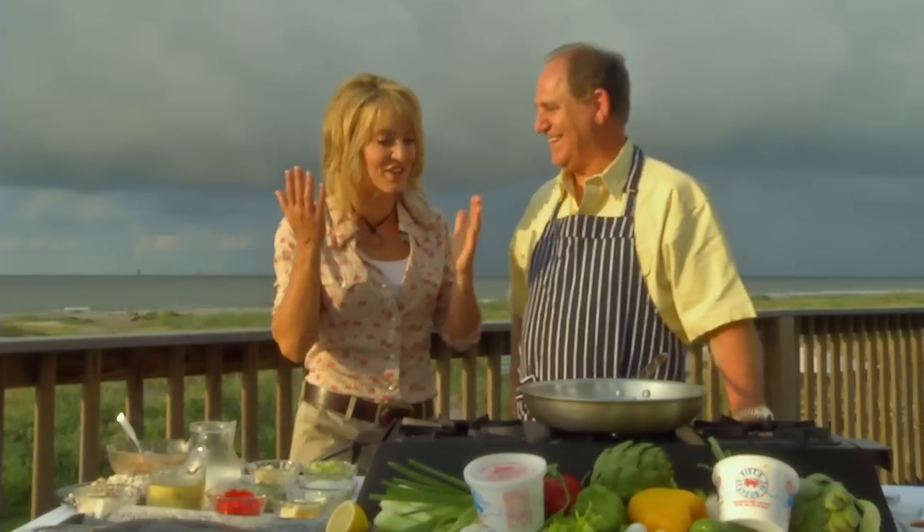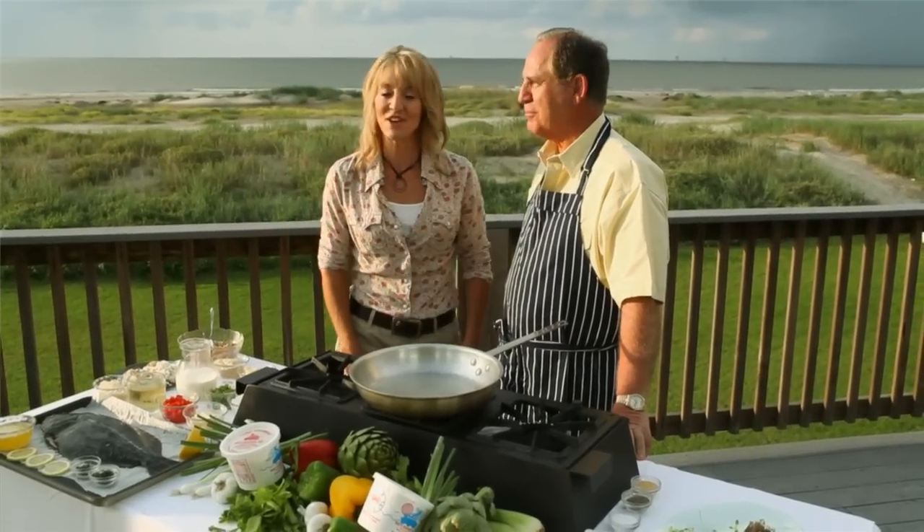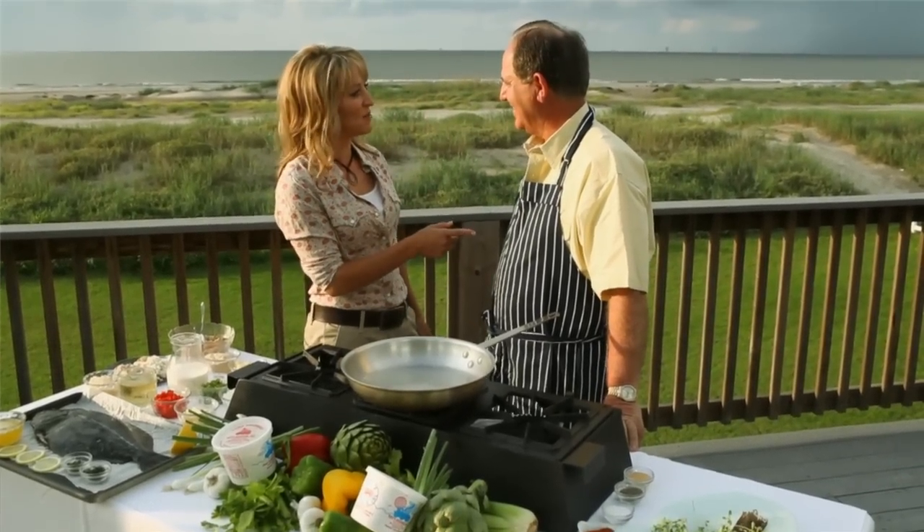Well I tried to get up here fast enough to meet you. You've already started cooking and you've got it going on up here already. Isn't this a gorgeous day? Look how beautiful it is. We got lucky, but every time you're cooking we're lucky.